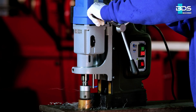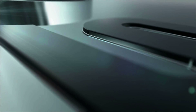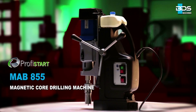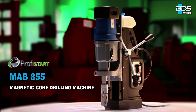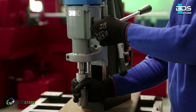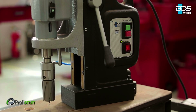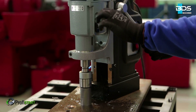The heavy-duty, high-performance and robust Magnetic Core Drilling Machine from BDS Maschinen. MAB 855 Magnetic Core Drilling Machine from the PROFYSTART category. Weighing just 25kg. The best choice for high production, specially for drilling at drastic climatic situations.